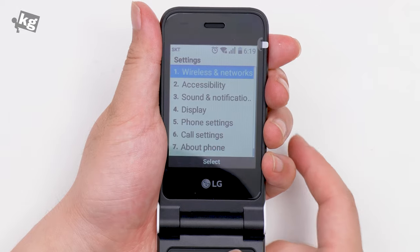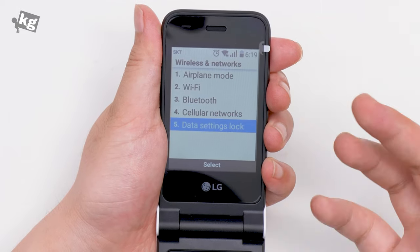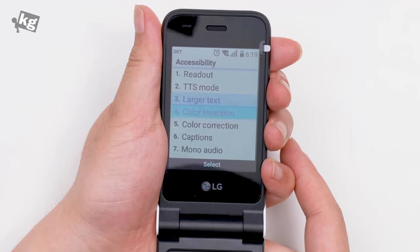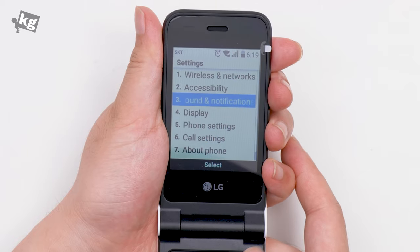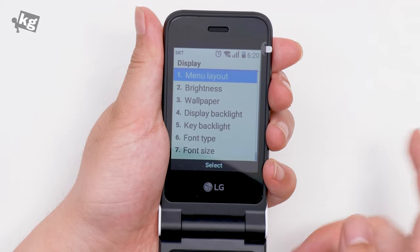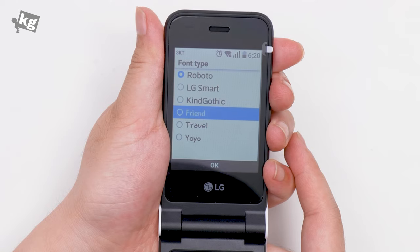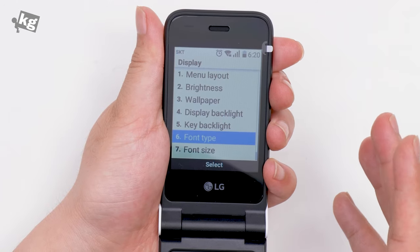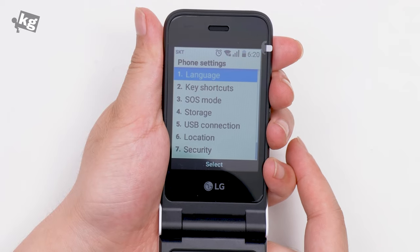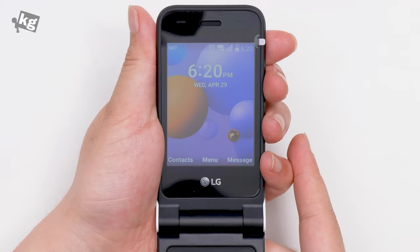There are some interesting menus under settings. There's a data settings lock, meaning you can set a password and lock the 4G LTE data connection if you don't want to use up your data allowance. There's readout, TTS mode, larger text, color inversion, and so on. Sound and notifications covers sound and vibration, ringtones, keypad sound — all the basics. Surprisingly, under display there are different types of fonts: Roboto, LG Smart, Kind, Gothic, Friend Travel, Yo-Yo — all different types you can choose from. You can also change language, key shortcuts, SOS mode, USB connection, and all the basic things you might need.